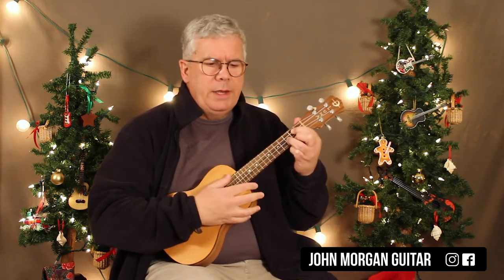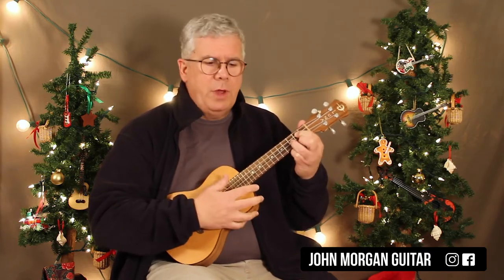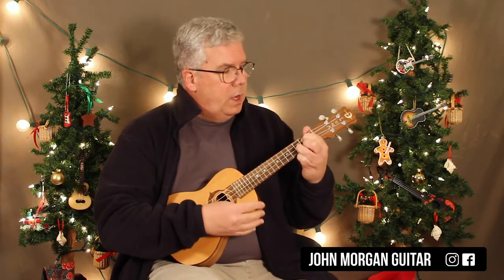We're in 2/4 time. So my strum pattern is just going to be down, down — something simple like that. With the exception of one little measure, everybody gets two strums or two beats. Near the end of the song we do one beat on each of the last couple of those last chords. Alright, that's my G chord.